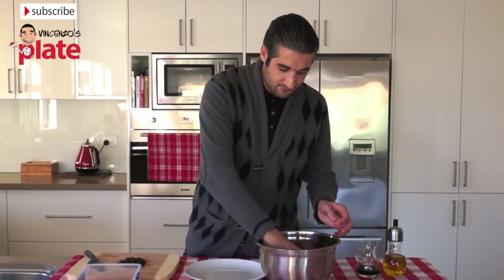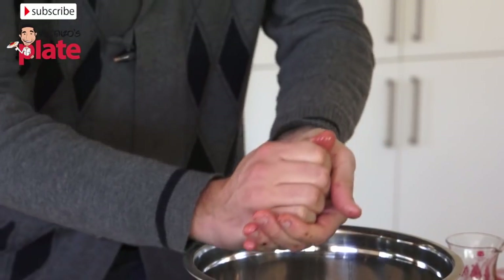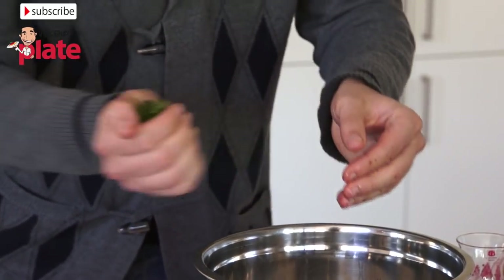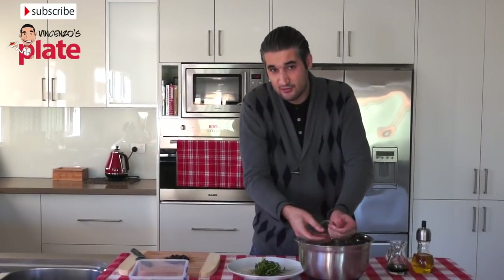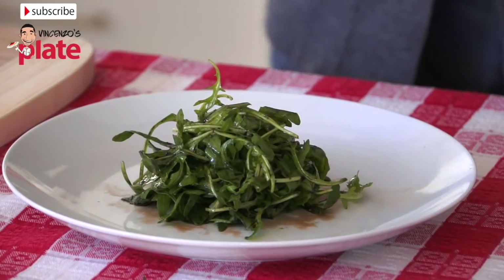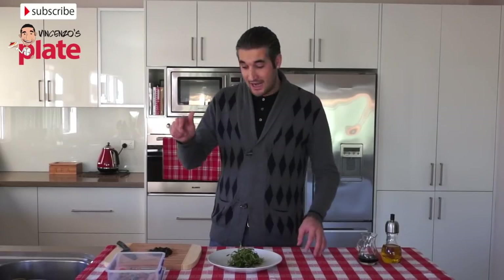Now we can put the salad in the plates. Let's get the rocket and press it down so that it creates like a ball. Get some more portions so it's easier to make a ball and put it on top. Here we've created a little mountain of rocket salad. Now we can place the salmon on top.